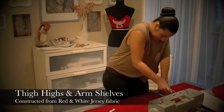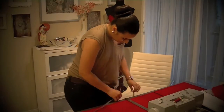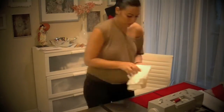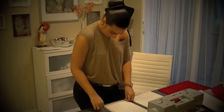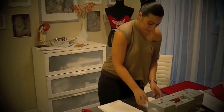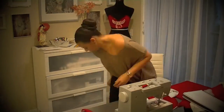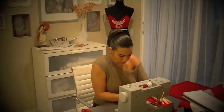One of my last steps before heading to Vegas to fit Erika was to create her thigh highs and arm sleeves to really pull together the whole outfit and show how I was inspired by the Detroit Red Wings. This involved taking my red jersey fabric and white jersey fabric and sewing them together with the white as a strip between the two to really pull together that Detroit Red Wings look.